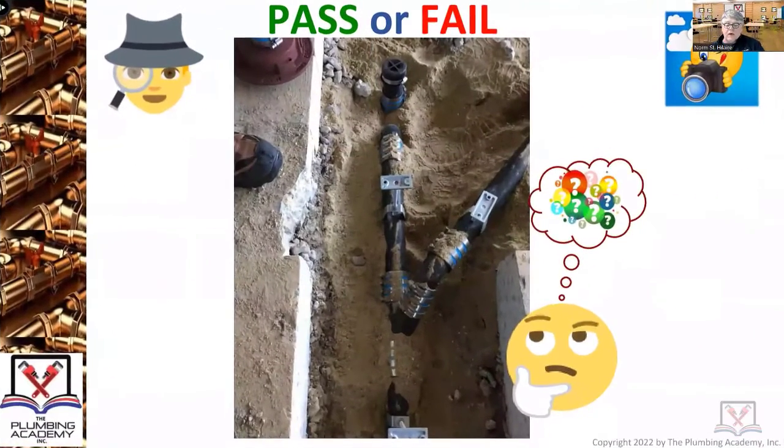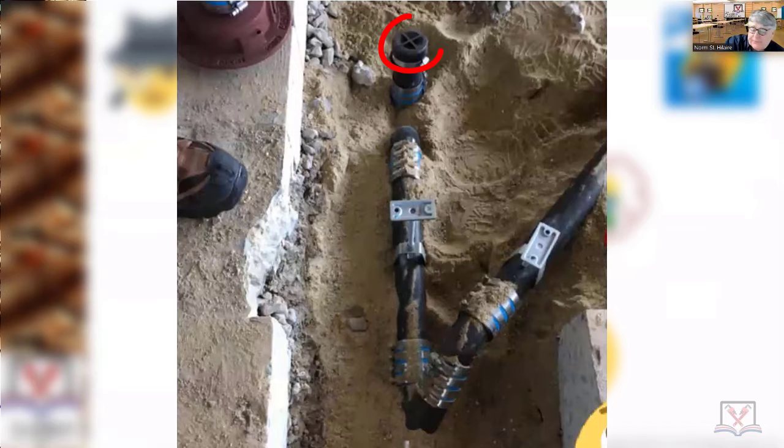Pass or fail — you're looking at two-inch no-hub underground, and you're looking at a floor drain right there. These are A-band hangers around the pipe with a piece of threaded rod coming up to a galvanized F&M plate, four-band no-hub clamps.